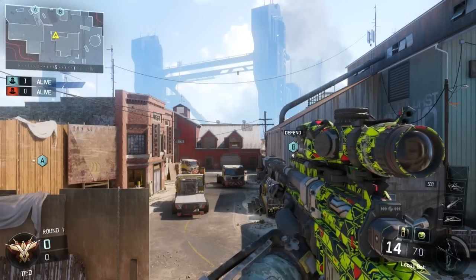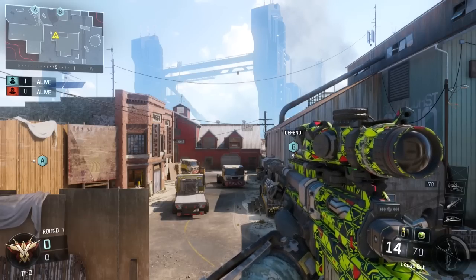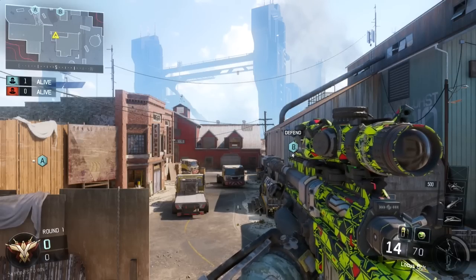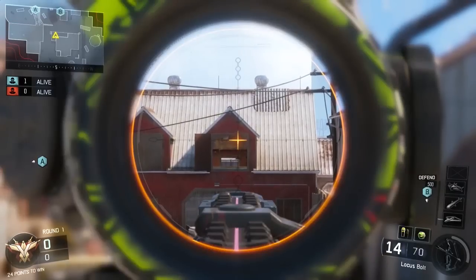How are you all doing today guys? My name is Infred and today I want to bring you guys the third episode of my Call of Duty Black Ops 3 trickshot tutorial series. Today the trickshot that we're going to be doing is the Reload Naxwap, a trickshot that is being brought back from older Call of Duties.